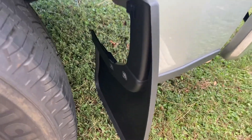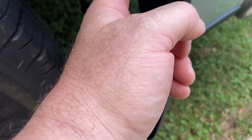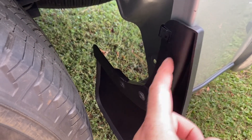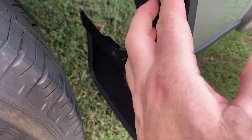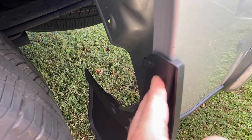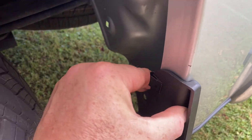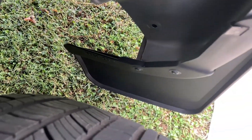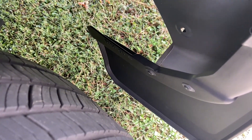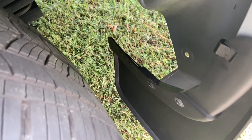Here's the driver's side mud guard installed. You peel the back off the adhesive, line up your two bolts down here and get those in, push it up tight so you get a good connection with the adhesive, install your bolts, and the last step is to take this spring clip and install it at the top — and you're done with this side. It's a pretty wide mud guard; it sticks well inside the fender well and will definitely cover the stock tires on this truck.